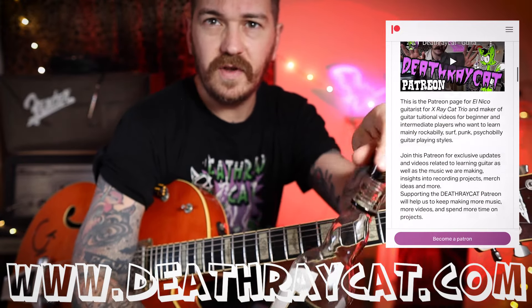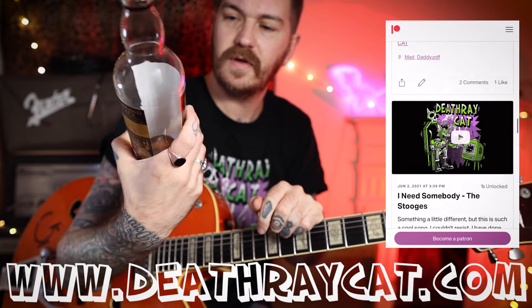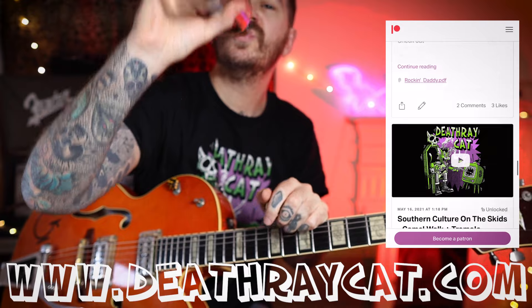I'll have another little whiskey — Highland Black — cheers, and see you later.